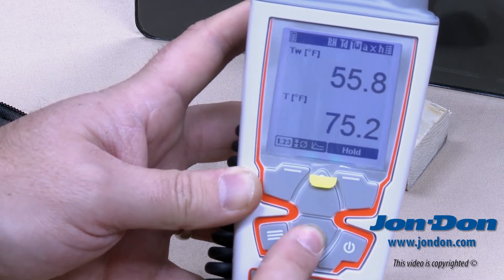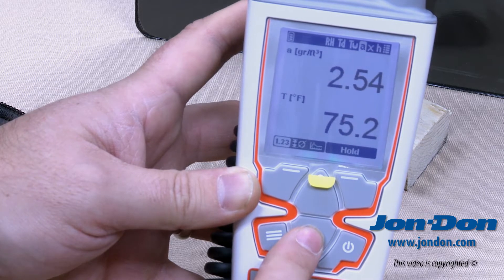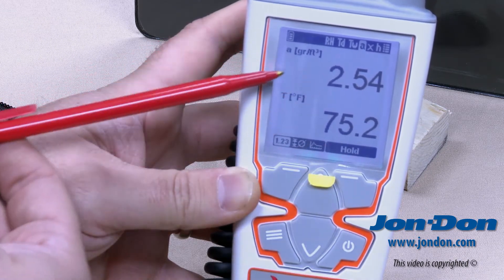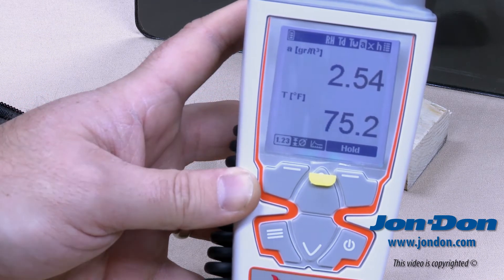Continuing through, the next screen shows absolute humidity listed on top with temperature at the bottom.